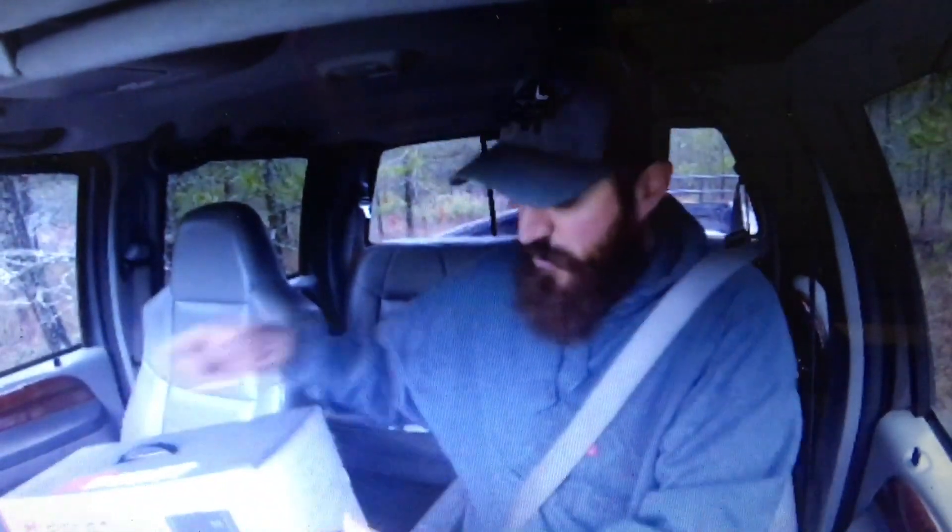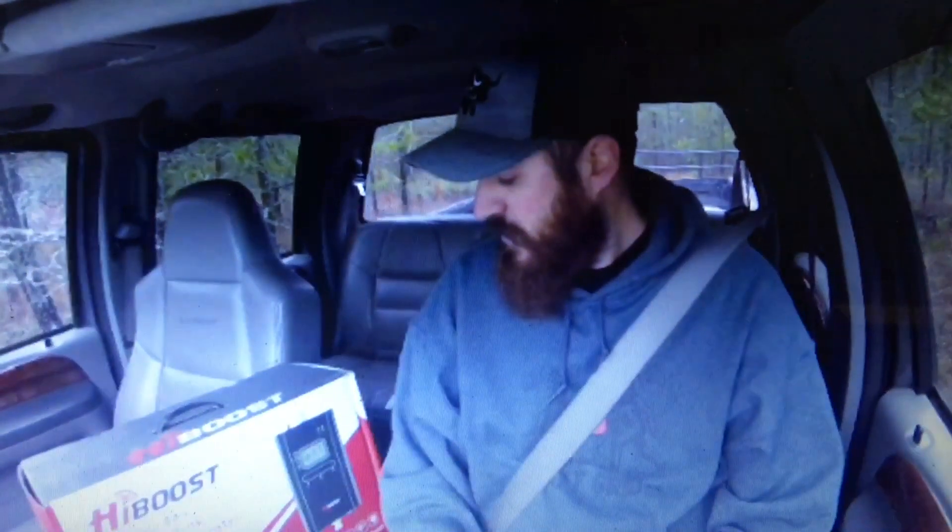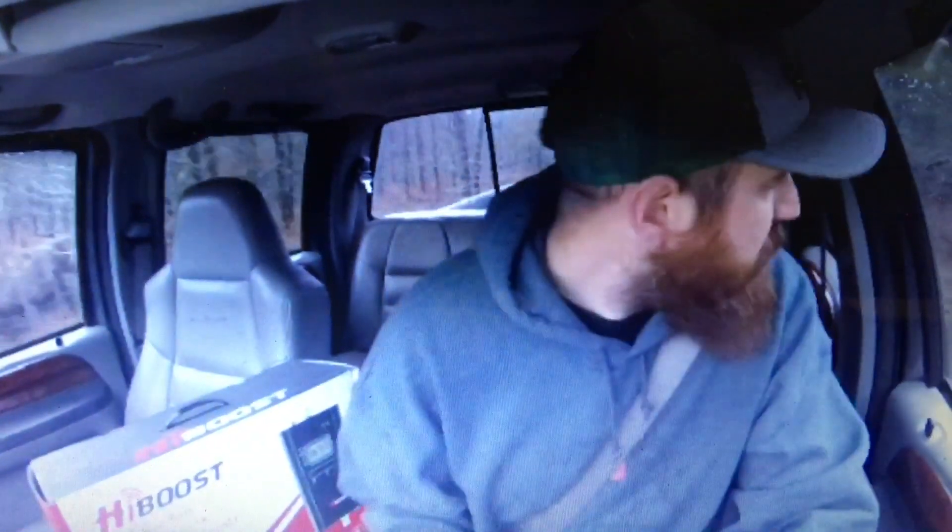The company sent it to us to review, and we kind of just decided we don't want it. A lot of these products that we get help you with your on-grid life — on-grid products. We don't mind getting them and then passing them on to other channels who just aren't going to get the opportunity to do this kind of stuff until they boost their numbers.